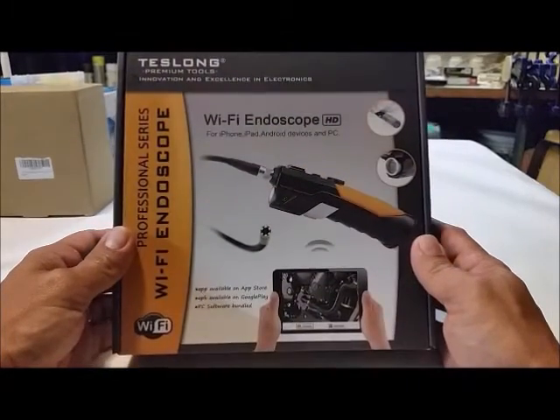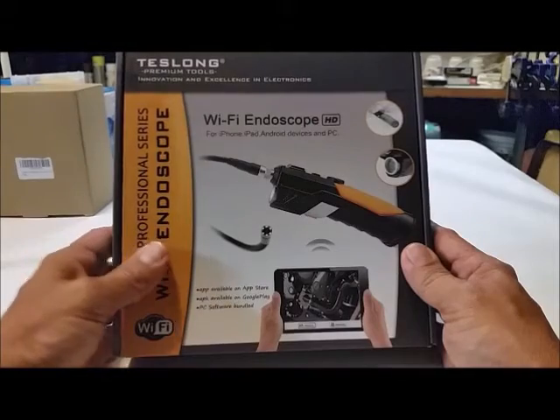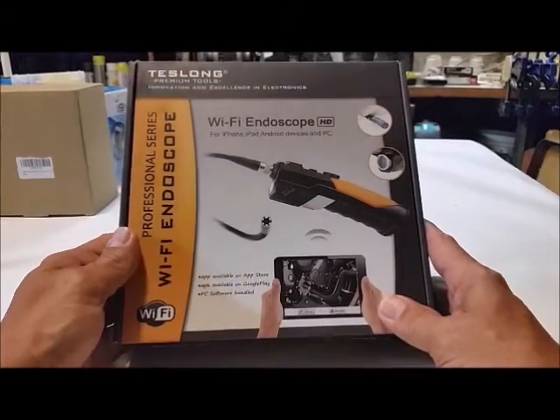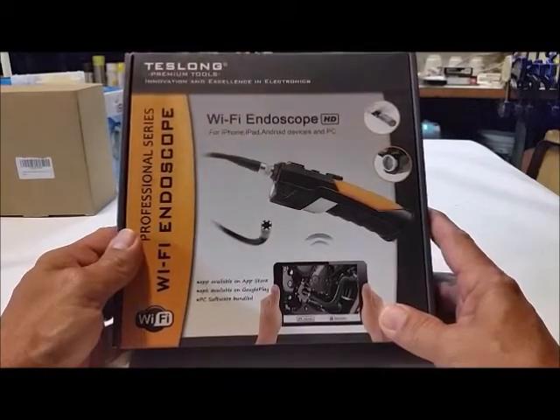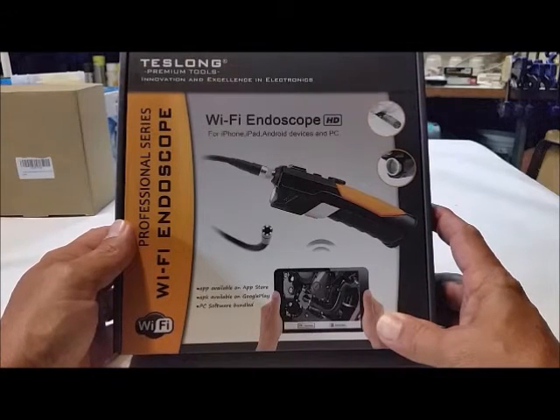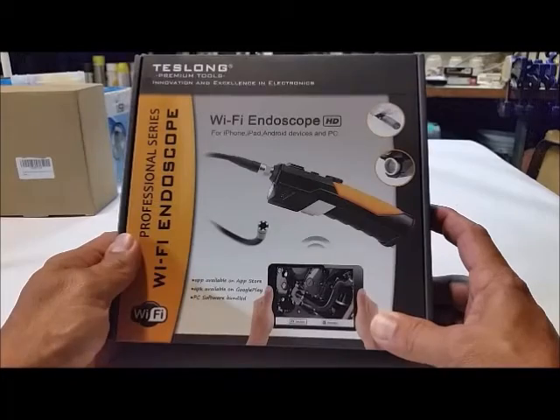They also call them borescopes. It's Wi-Fi HD for iPhone, iPad, Android devices, and PC. We are gonna try it on the Galaxy Android, so we'll see how that works.